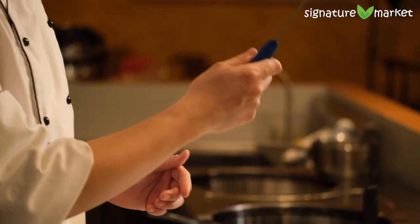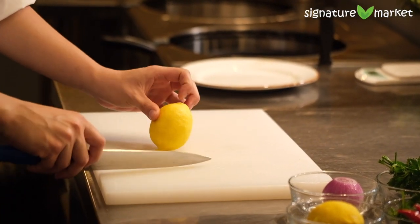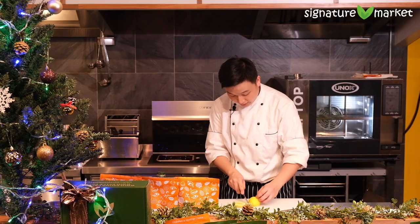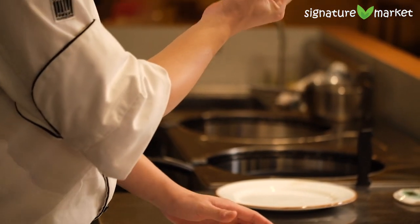First, we'll get out our knife and cut the lemon. The best way to cut a lemon — don't split it in half, just cut the edges off into quarters. This way, if you look carefully, there are actually no seeds. All the seeds are stuck at the center, so you don't have to waste time cutting seeds off.